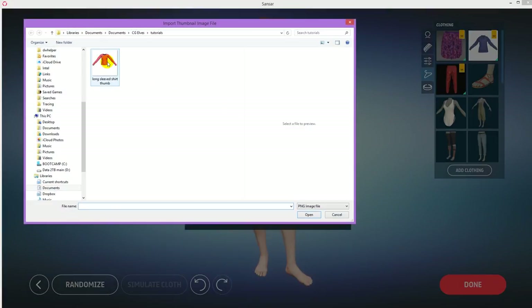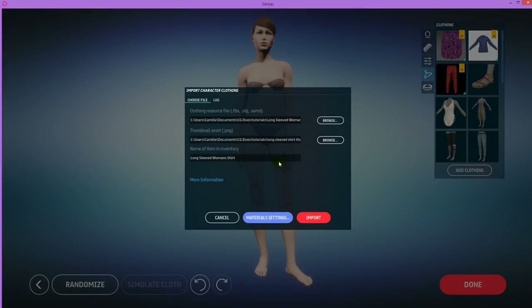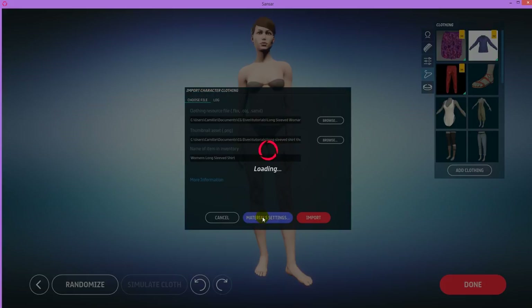You could either save out a screenshot from MD as I teach in another tutorial, or make a screenshot with an external screen capture program. Then go to Sansar, browse, and get that image. This is the name of your clothing item in the inventory, so make sure to name it something easy for people to know what it is — for example, Women's Long-Sleeved Shirt. Then you can say Import.